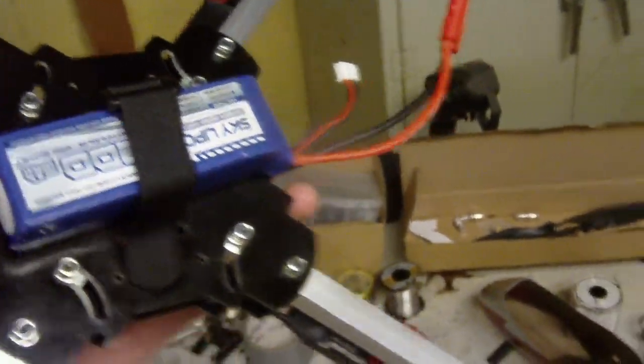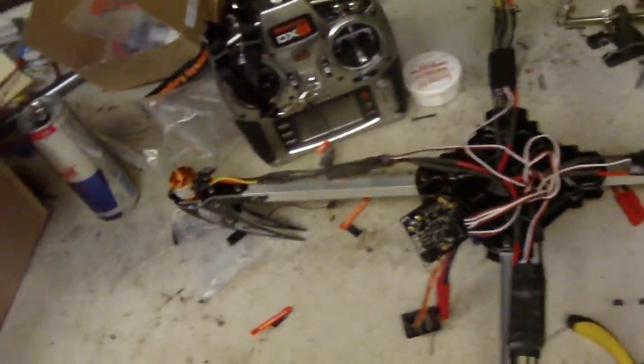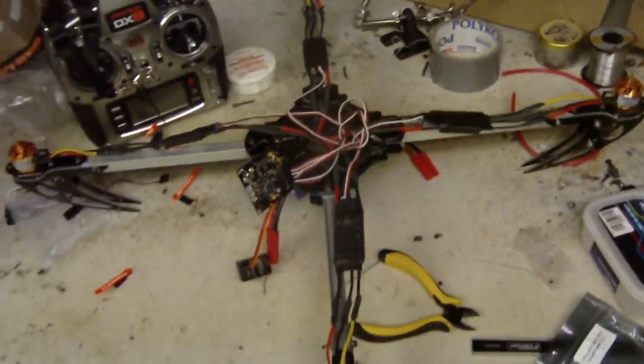Right now I have a 2200 milliamp Sky LiPo battery — 2200 40C, 80C burst, 11 volts.